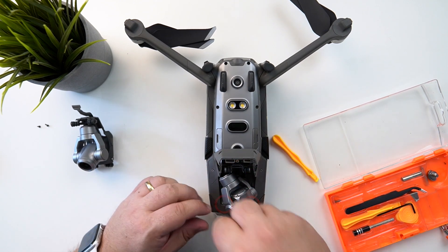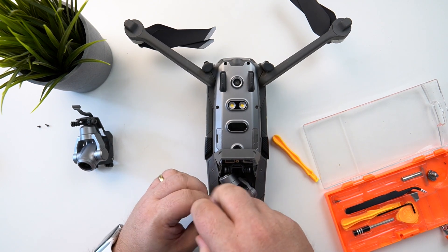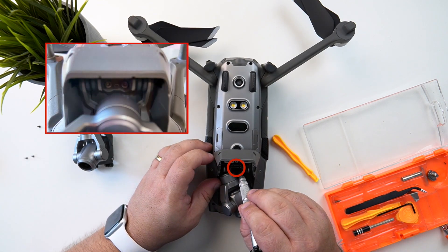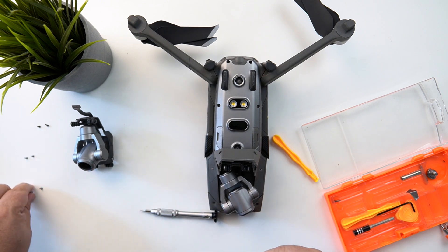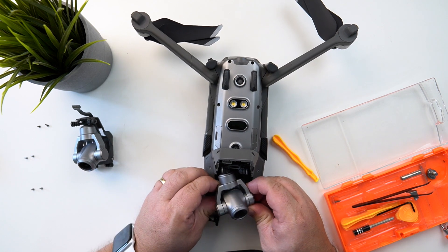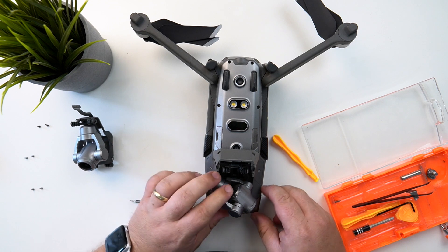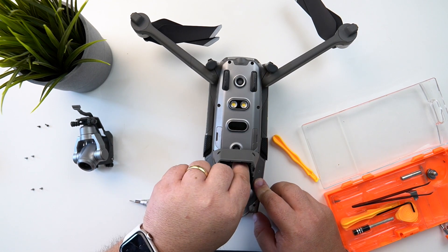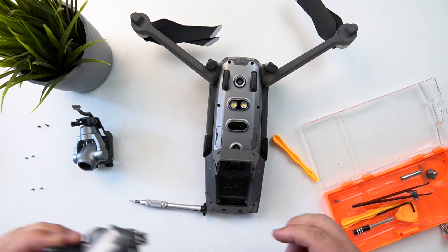There are two screws here which are the same, so we're going to remove these as well. Then there are two little screws here that we need to take off. In theory that is it — this whole unit should lift out. And there we go, that's the whole unit lifted out.